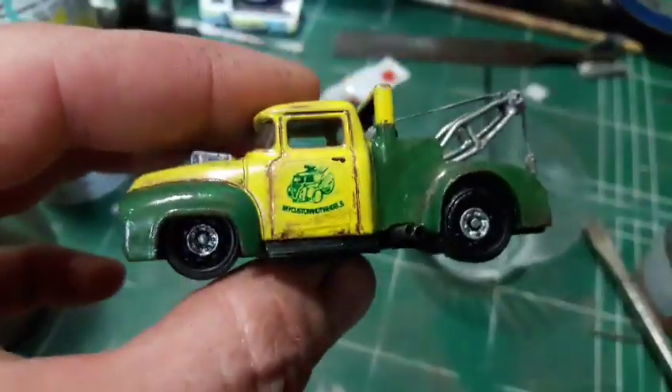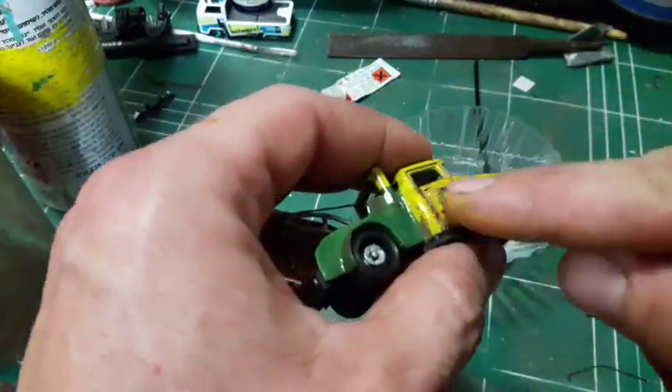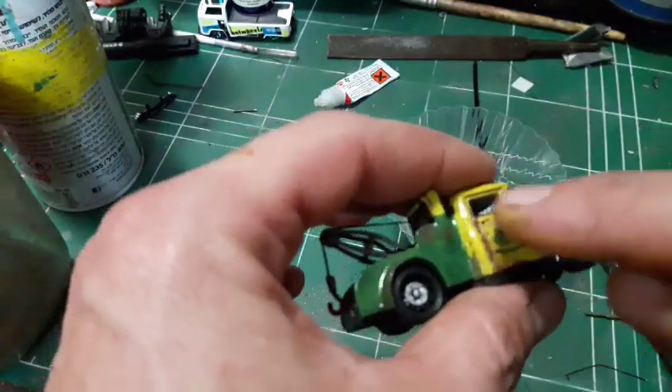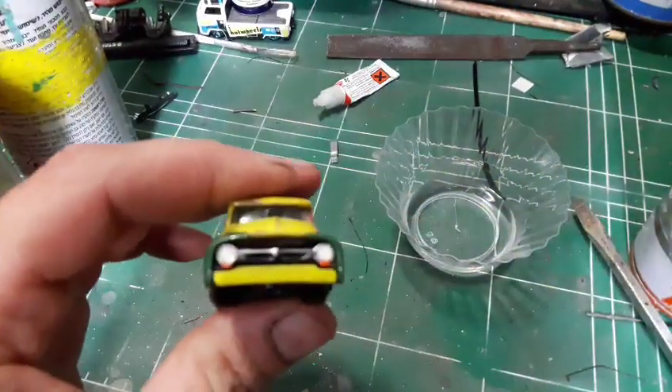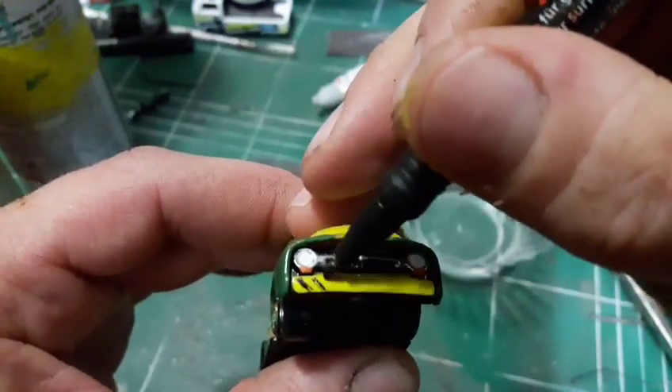I've decided to add some nice side decals to the doors. It is the logo of my friend's site, Alex Welly. It's my custom Hot Wheels and you should visit this site if you didn't do so — it's the coolest.